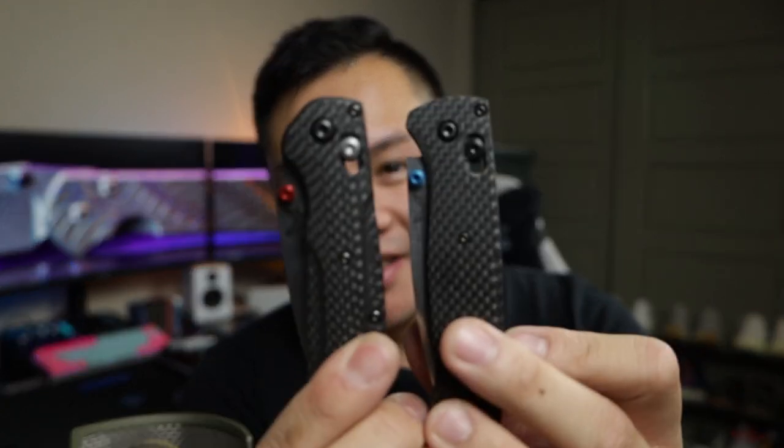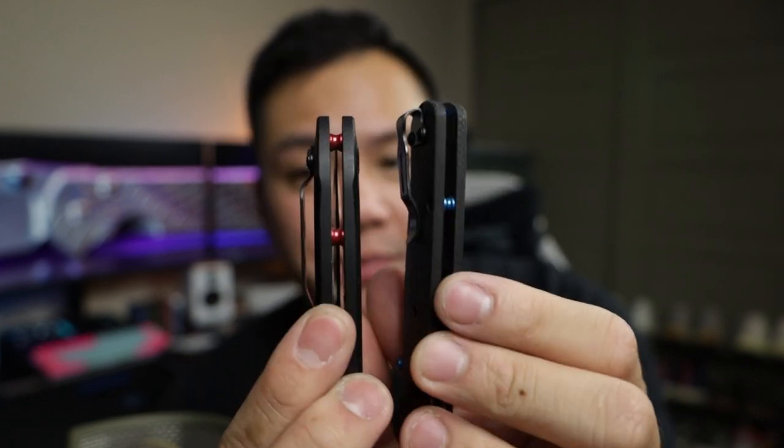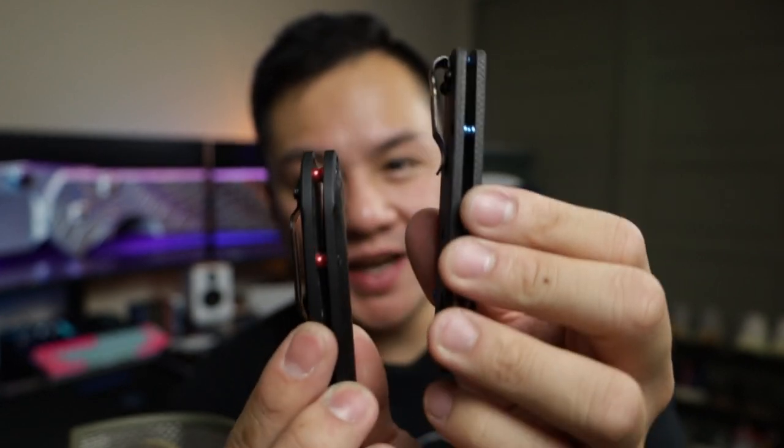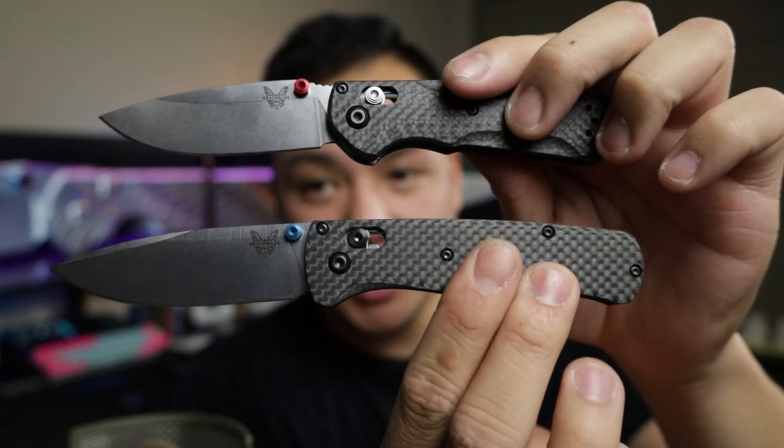My favorite knife now has a brother. Here's what they look like side by side — this is the Benchmade Super Mini Freak with the red barrels, and the blue barrels on the Bugout. It's a dream — it changed the knife entirely. Now we've got a theme going: red versus blue, and I will definitely take some pictures.